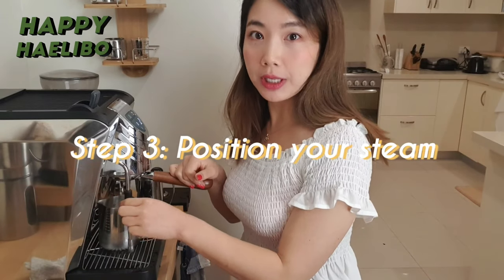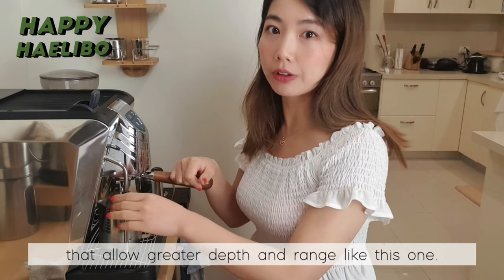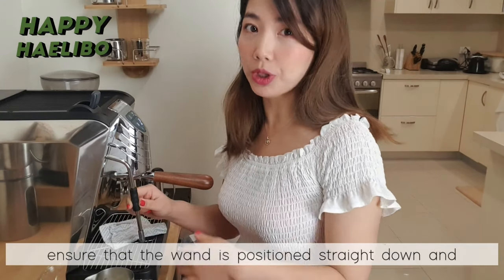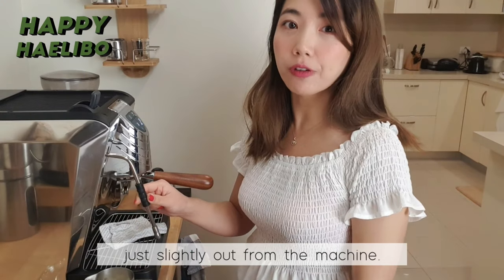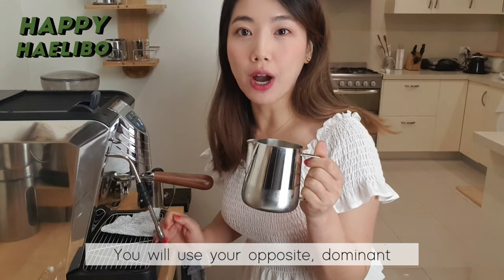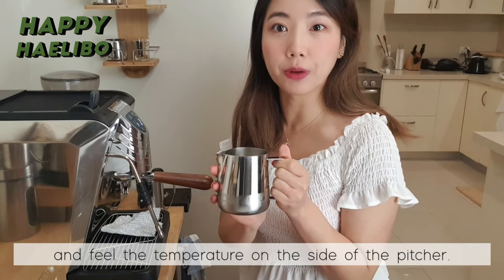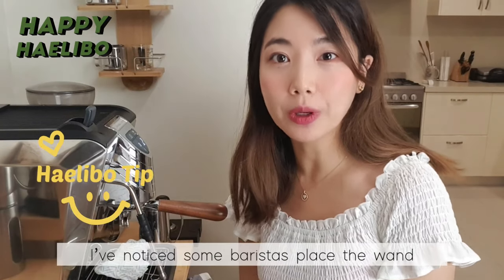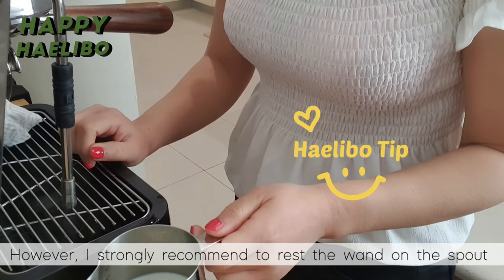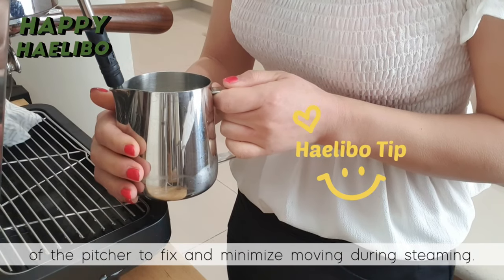Step 3: Position your steam wand and pitcher. There are so many different steam wand lengths — usually they are short, but there are also longer ones that allow greater depth and range. Regardless of what steam wand you have, ensure the wand is positioned straight down and just slightly out from the machine. Hold your jug handle with your non-dominant hand — the left hand if you are right-handed. You will use your dominant hand to turn on the valve and support holding the jug, and feel the temperature on the side of the pitcher. I strongly recommend resting the wand on the spout of the pitcher to fix and minimize movement during steaming.